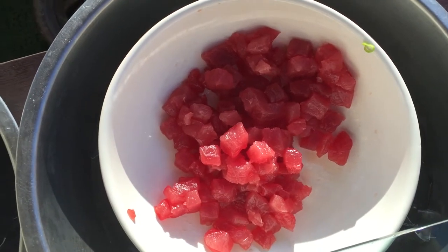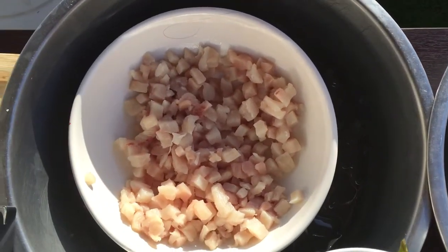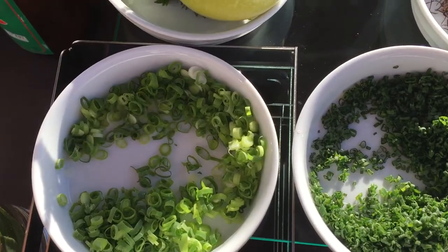We got beautiful product here - we got some fresh ahi and a beautiful yellowtail. That's our yellowtail hamachi, and here we got wonderful components - we got fresh mawayane.